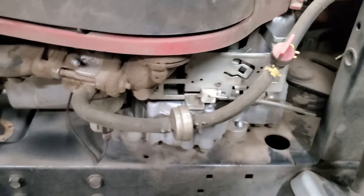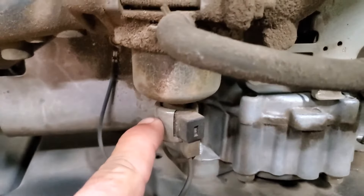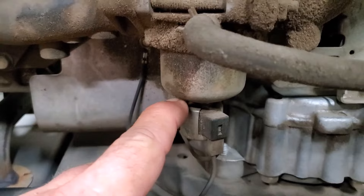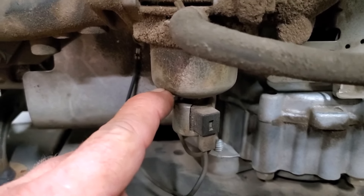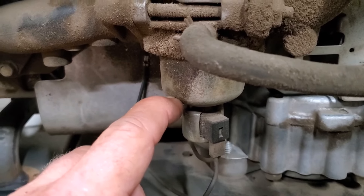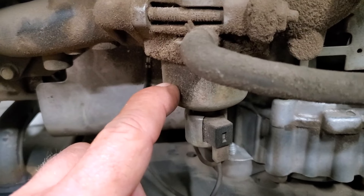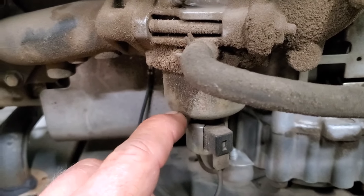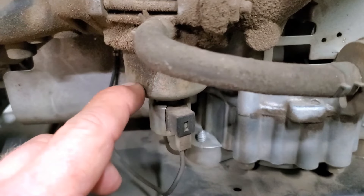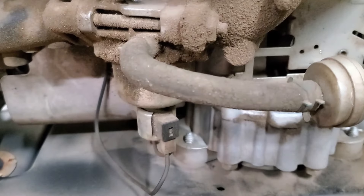The other thing we're going to look at is the fuel shutoff solenoid. Those have a tendency, if they have the rubber tip on them — what'll happen is that rubber tip over time as it ages, it'll get loose on the solenoid. And when it gets hot, it'll suck it up inside the main jet and cut your fuel off. Then the machine cuts off on you. You cut the key off, the solenoid goes back up and kind of re-seats until it warms up again. So we're going to pull that off and check it too.